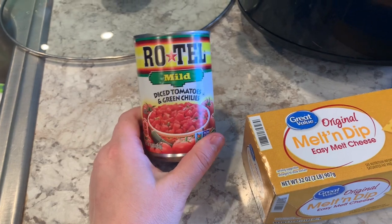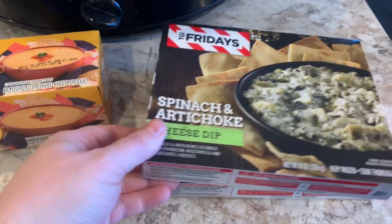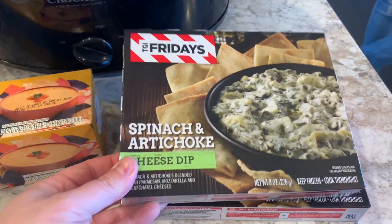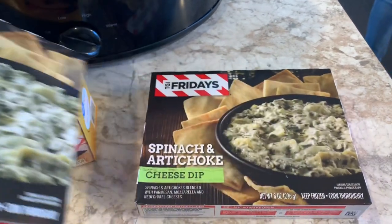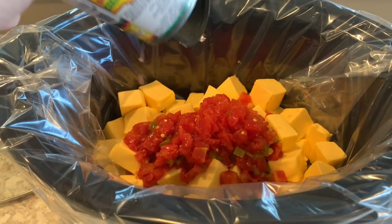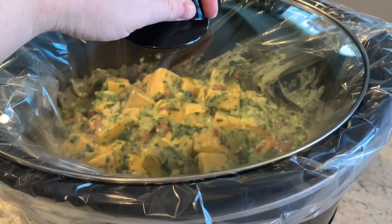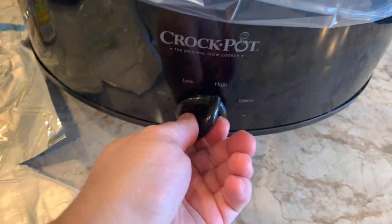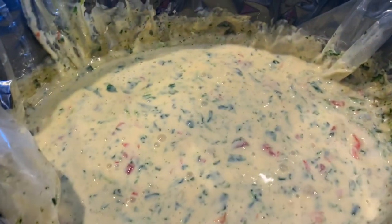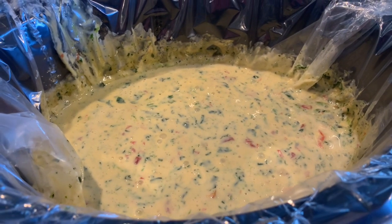Over the weekend Winston and I took a little road trip to our hometown to celebrate my best friend's kids' birthdays, and I decided to make a dip for the party. I found this recipe on Pinterest — I'll have it linked below — and it is so easy, just three ingredients: TGI Friday's spinach dip, Rotel, and Velveeta. I was curious how it would be, but y'all, it was amazing! I added everything in the slow cooker, kept it on high for about two hours, stirring occasionally, and it was incredible. Highly recommend!